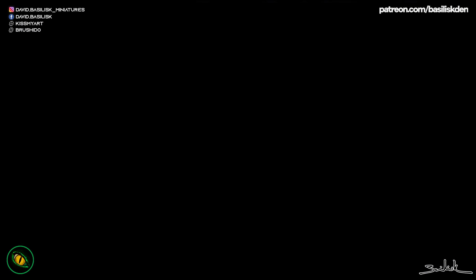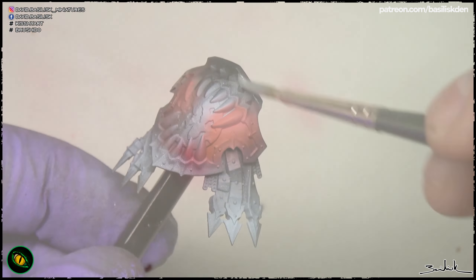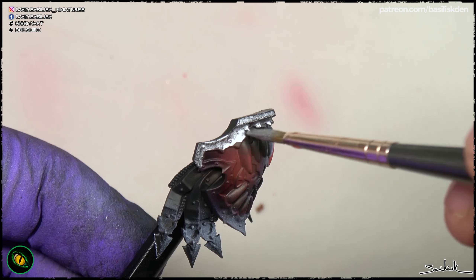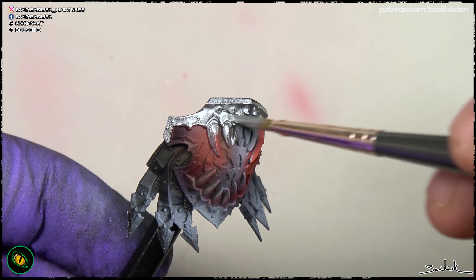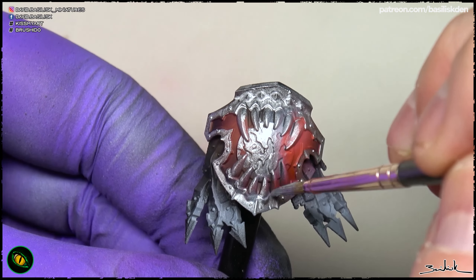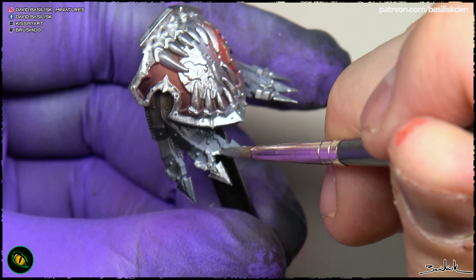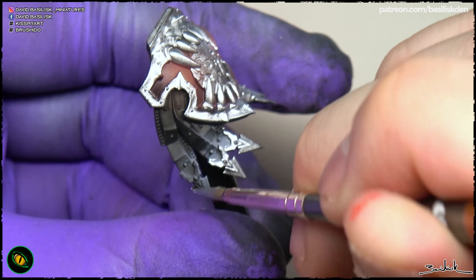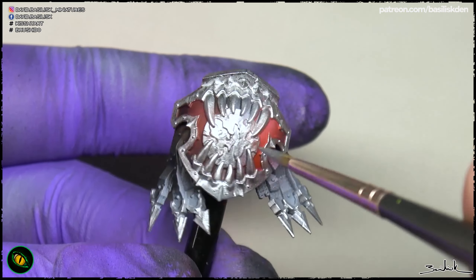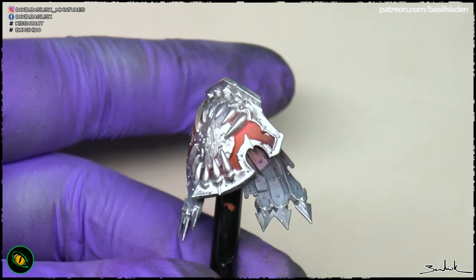After applying the red colors, we are going to paint the metallic parts. This is a metallic paint from Tenlabs, a new painting brand that is releasing their Kickstarter now in May, but you can use any other metallic that you want. My preferred ones are from Ammo Mig. The idea is to keep a silver metallic and cover all the parts that you are going to paint in metallic colors, no matter if they are going to be golden, metallic, or copper parts — just paint everything in this silver color.